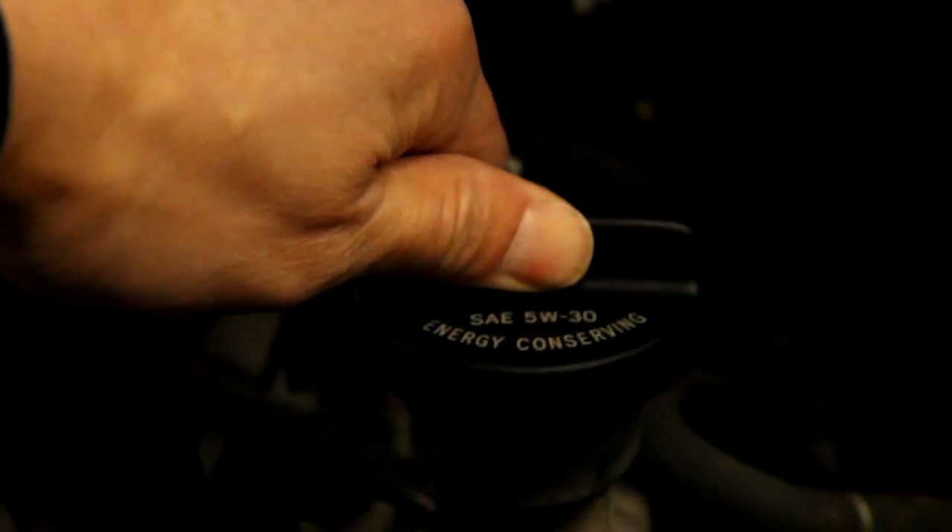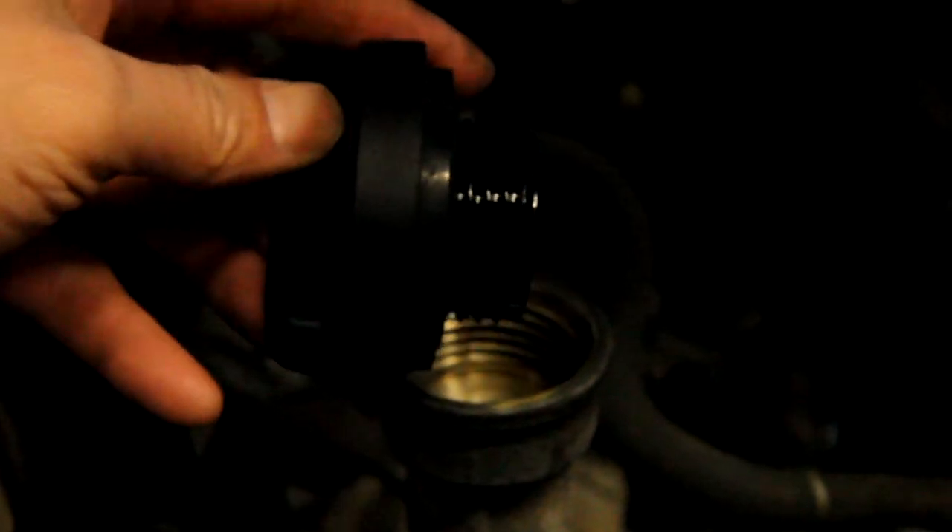Here I have my oil pan catch; I'm just getting it lined up just right. Now I'm opening up my oil cap — if you read it closely it says 5W30, which is the oil I already picked out. It's there just in case you're at the shop and you forget what oil you're supposed to get.